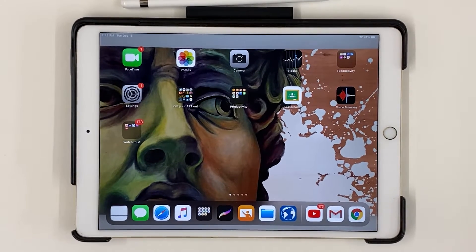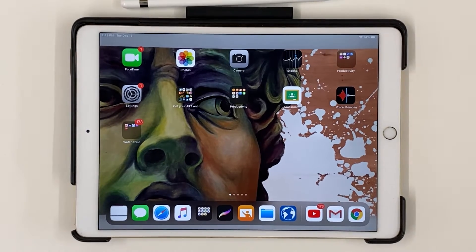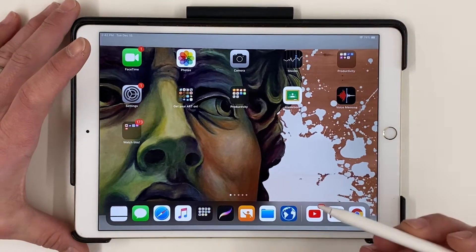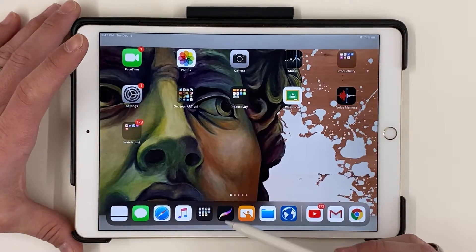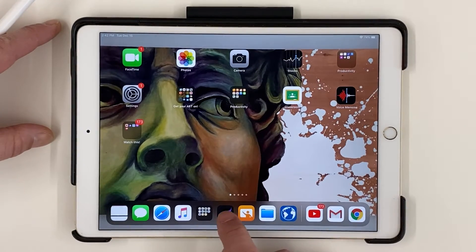Hey everyone, this is Mr. Culp. I wanted to take a little bit of time and show you some really cool stuff that you can do on your iPad using the app Procreate. This is going to be a quick little art activity exercise, and the end result is something that looks really cool — it's easy to do and looks really good. To get started, we're going to open up Procreate — it's this little black icon with the colorful swoosh.